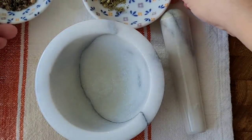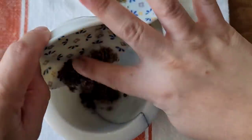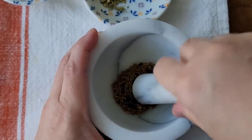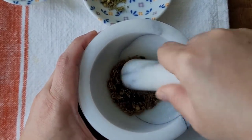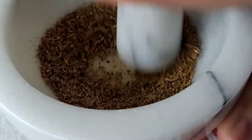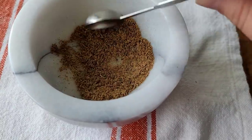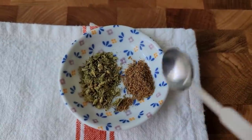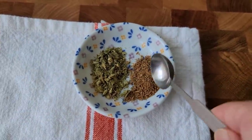I'm also going to season my menudo with cumin seeds and black peppercorns — I have a bag that came mixed — and I'm just going to grind this up. I'll use one teaspoon of this combination of spices along with one teaspoon of Mexican oregano.